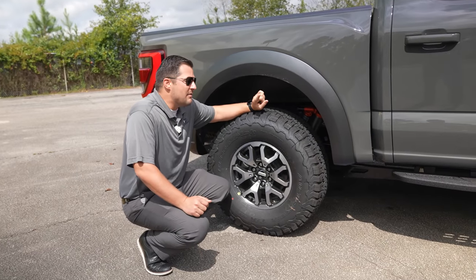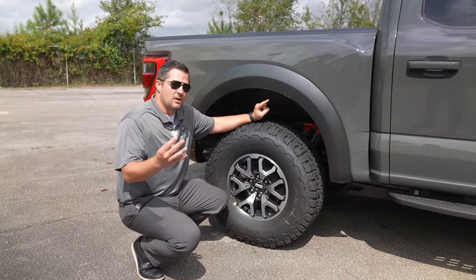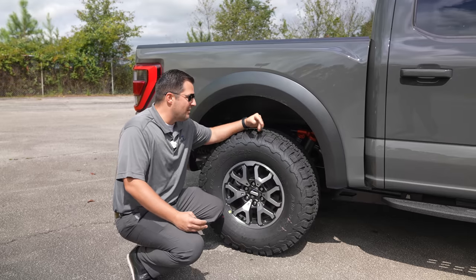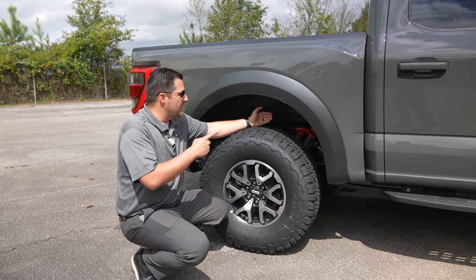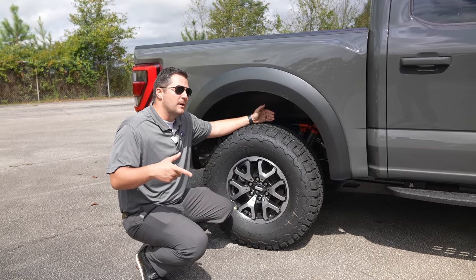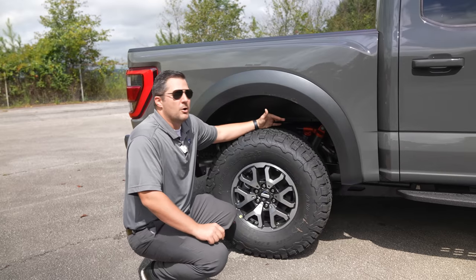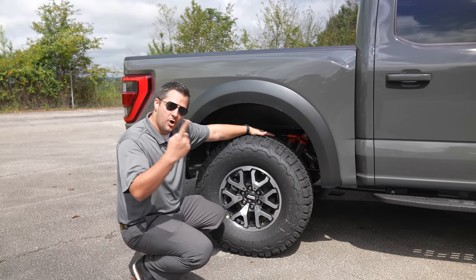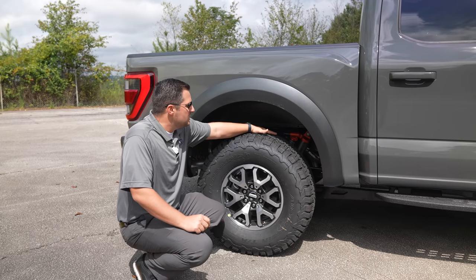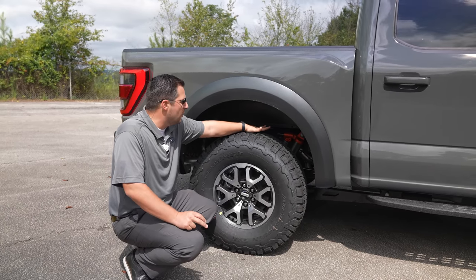The Raptor is the only F-150 that currently offers the rear coil-sprung suspension. I've had the opportunity to test drive a coil-sprung solid rear axle back-to-back with a leaf spring setup for towing, and I feel like the leaf spring setup is a little more stable and better for towing applications, while the coil-sprung is better for on-road and off-road use. It's nice that Ford has given us different solutions based on application.